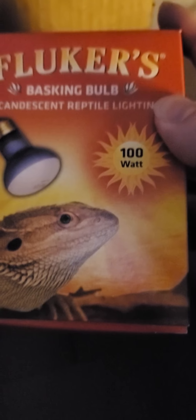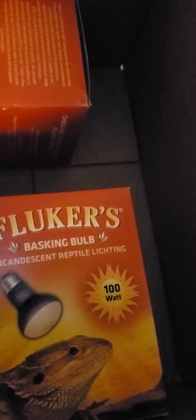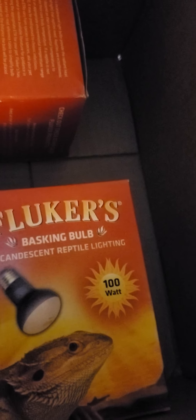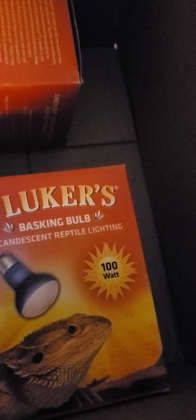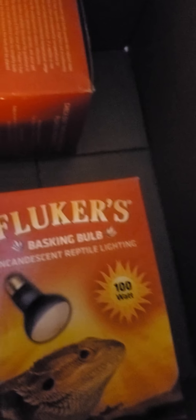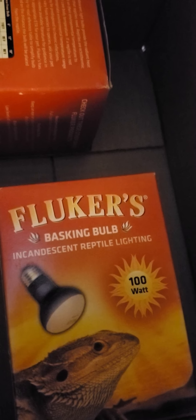I've been getting a lot of recommendations from people saying Fluker's is absolutely the best. I asked what makes Fluker's the best when it comes to heat lamps and light bulbs. According to a lot of my friends, they've all stated that Fluker's is long-lasting, it's less expensive so you get more bang for your buck, and I guess it makes your reptiles happier than if you were to go with a different brand of light bulb or heat lamp.